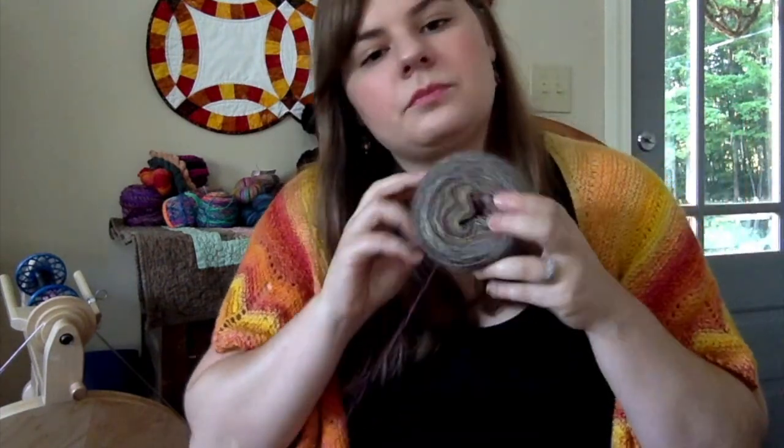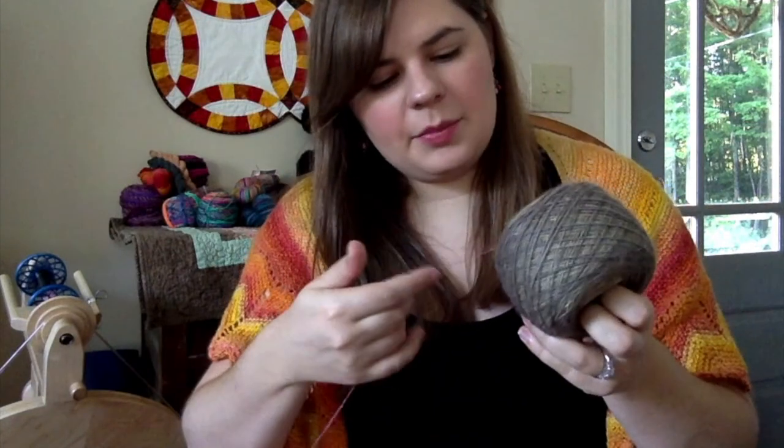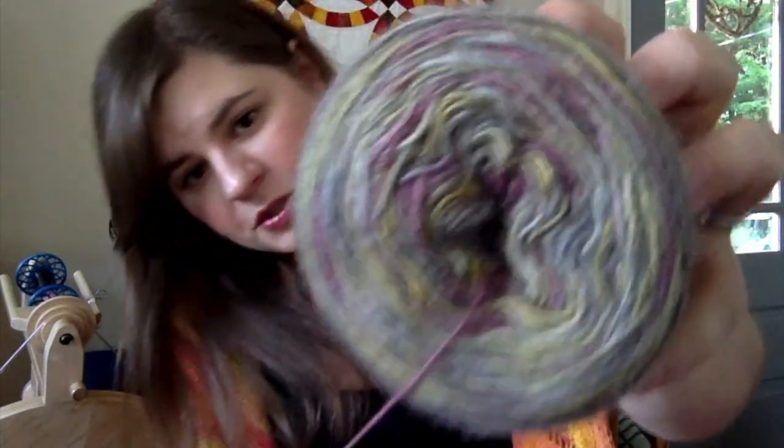This is a light laceweight. I did calculate the grist for the first time — it came out around 2400, which puts it solidly in laceweight territory. I was going to ply it, but this felt super consistent, so I decided I just wanted to knit it as a single into a shawl.